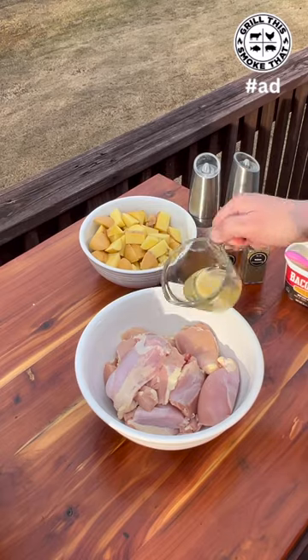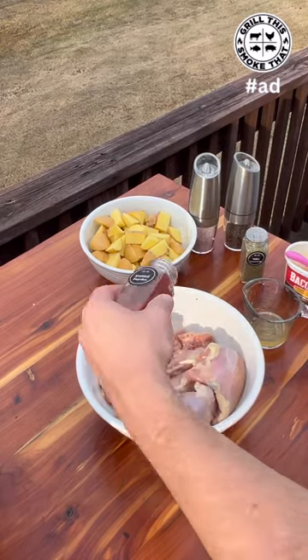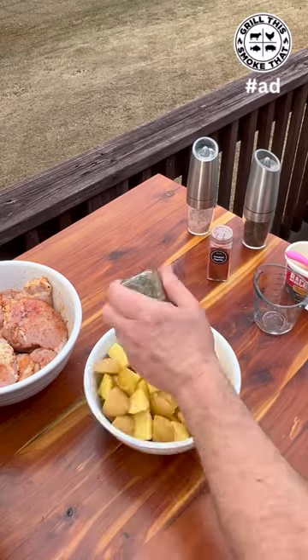I melted some bacon up in the microwave so I could use it as my binder. For our seasonings we're going to use a little bit of smoked paprika, some Italian seasoning, and salt and pepper. For the potatoes we're going to do a very similar seasoning.